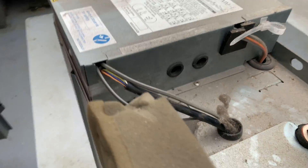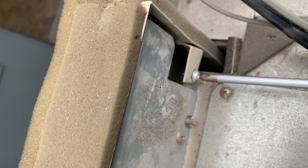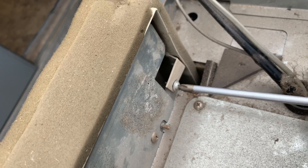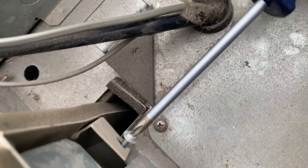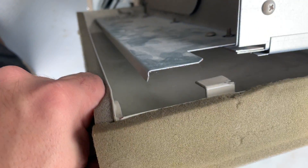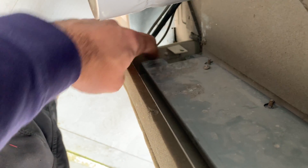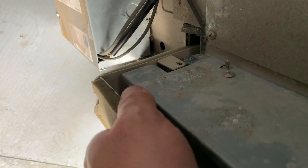The first screw you're going to want to attack is that one down there - you can see that's going to hold that drip tray onto the chassis, so we'll get that one whipped off. Once we've got that screw off, you'll be able to just pull this across - that will come out of there, and then you're going to want to get that down through that gap there. It might take a little bit of persuasion.